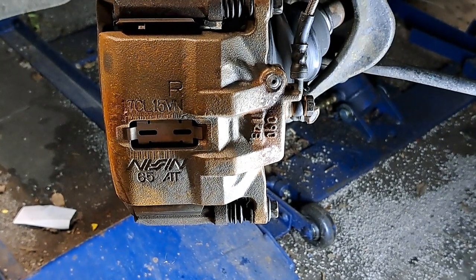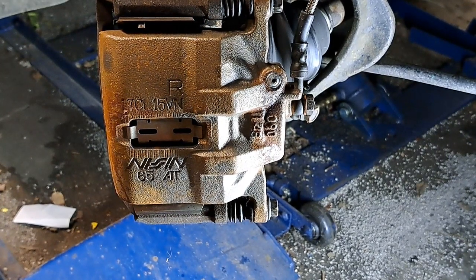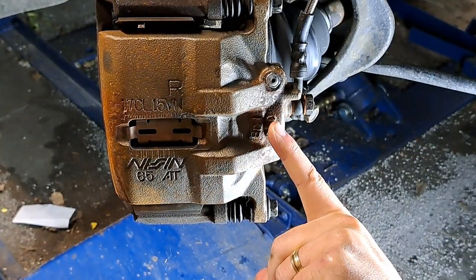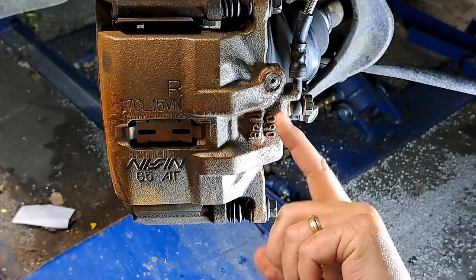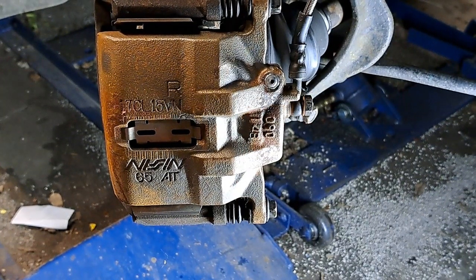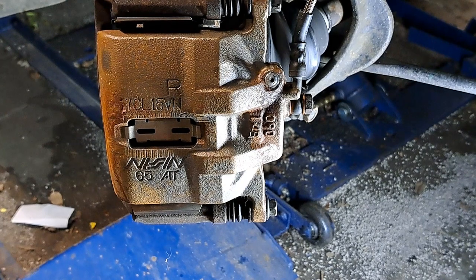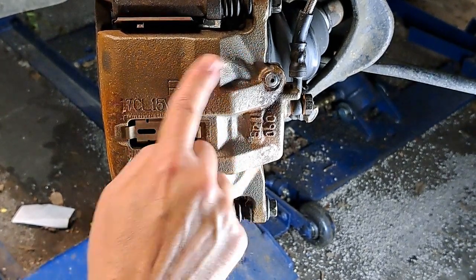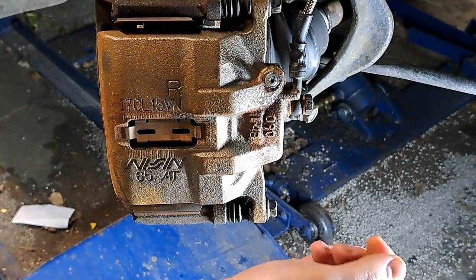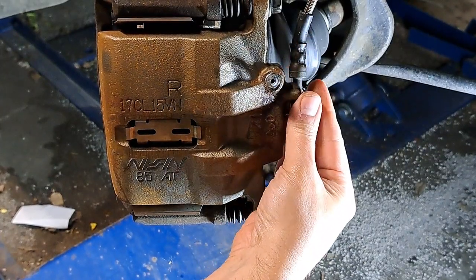It needs to be re-bled obviously because I broke the system open. Looking at it — we look pretty good, real dry. That brake cleaner cleaned up everything and I'm not getting anything right now. I'm going to leave that caliper like it is because it's kind of easy to actually see if you do have a leak. It's kind of a shame because when you buy them remanufactured they come with this gray coating but it's not done well — it's already all rusted out.